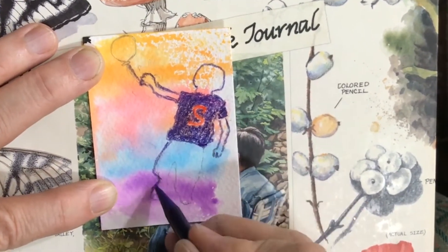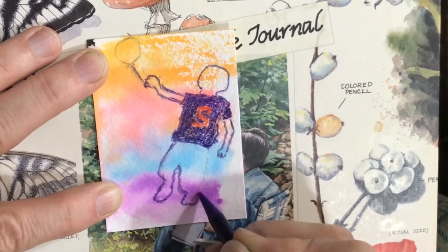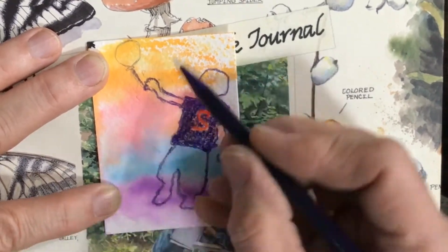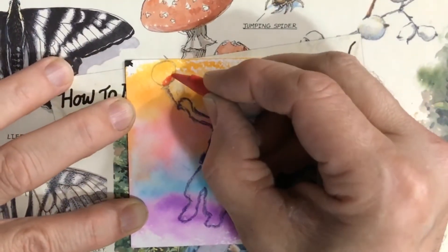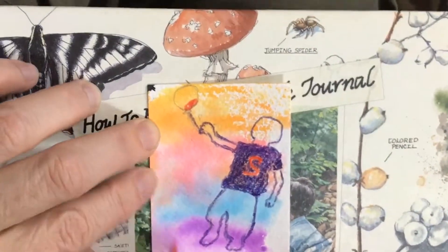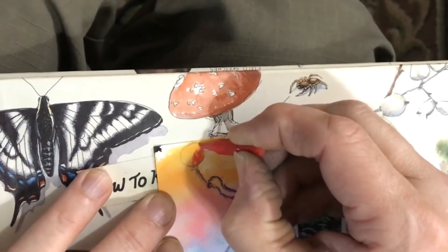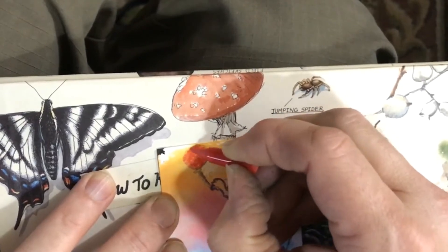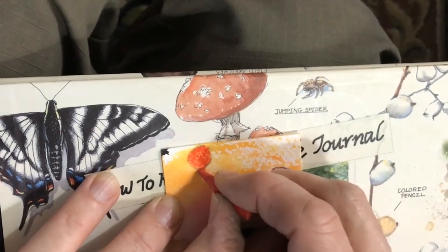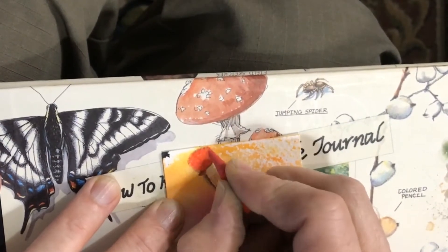On his shirt it looks like a 2, but later you'll see I change it to be an S — not really an S, but the symbol that Superman wears. It's a logo, but it's actually a Kryptonian symbol meaning hope. So that's another way I got hope into this piece. And for me, a red balloon is also a symbol of hope for kids around the world.